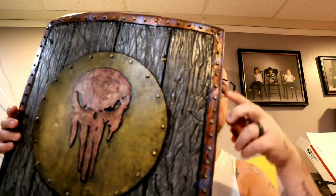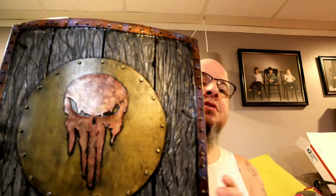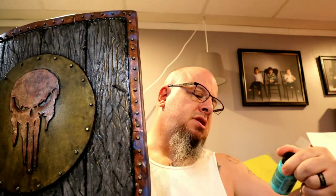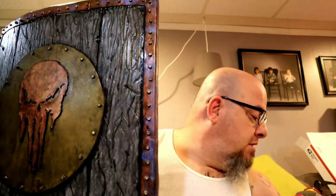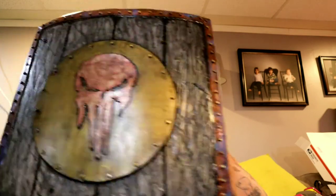Also from their Armor Metallics line is Copper Plate, and all of the trim on the shield is done with that because I wanted it to look copper. Then we went through and used Amino Aqua, which is kind of a bluish-green and is also a mutant shift, and that is done on the weathering of all this.